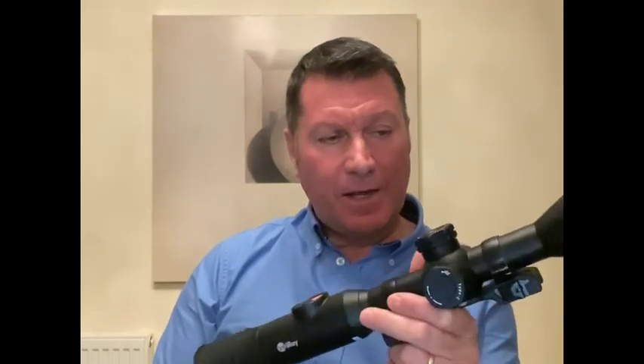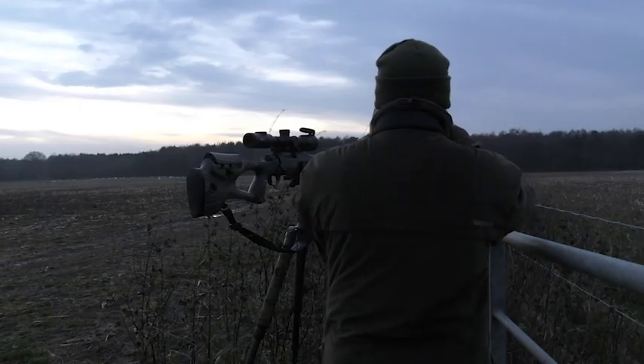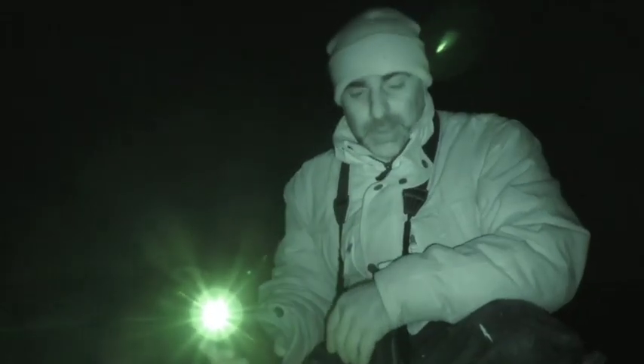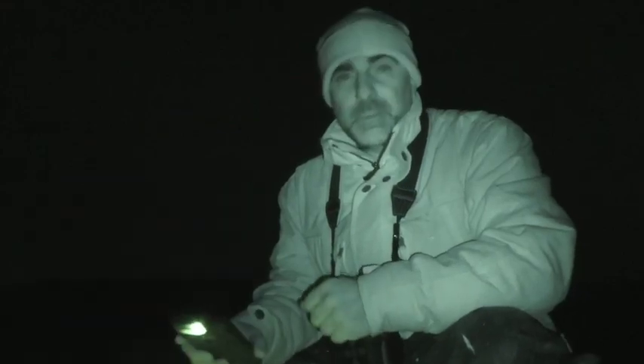A tremendous bit of kit. Clarity is fantastic and I'm really excited to get it out. With regards to the service from Scott Country, I just want to say thanks to Paul for guiding me through the best options and helping me with the setup. And I'm going to mention a guru now, the one and only Mark Ripley, who is a genuinely down-to-earth guy. A personal message to him on Facebook and he talked me through the tube - absolutely brilliant. So thanks to him for that, and thanks for watching. I look forward to getting this out in the field and getting some footage. All the best.